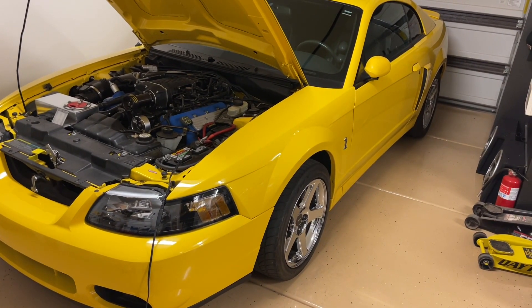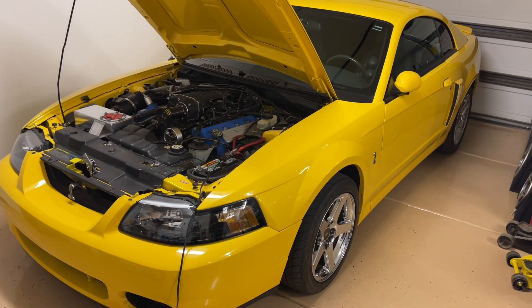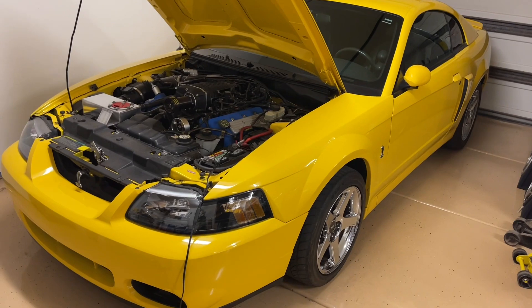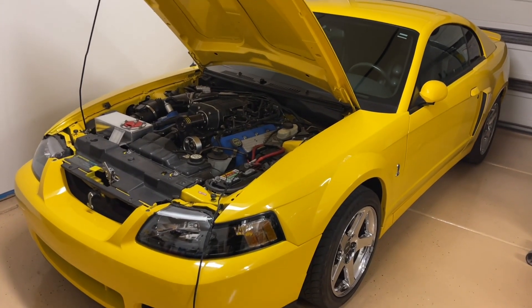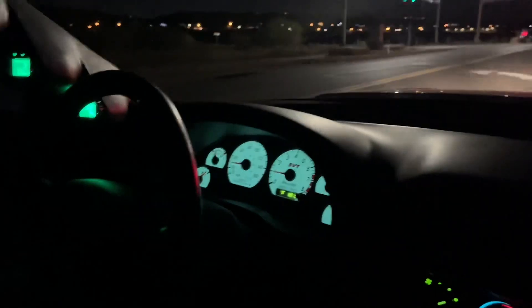Let me know if you have a 99 or 01 Cobra — maybe the Cobras had them as well, so let me know in the comments. One quick thing on Terminators that Justin SVT pointed out: you actually have lights on the mirrors on both the driver and the passenger side — you just didn't know it!